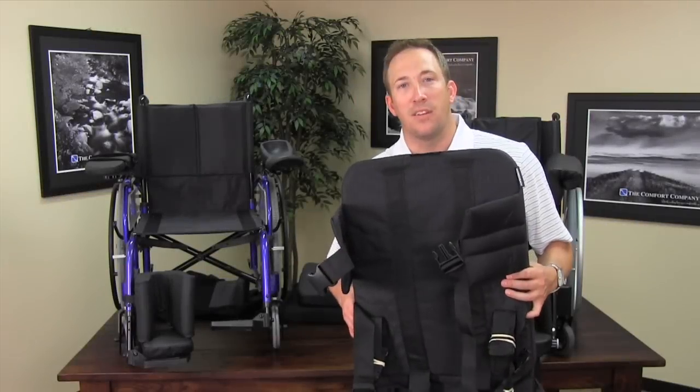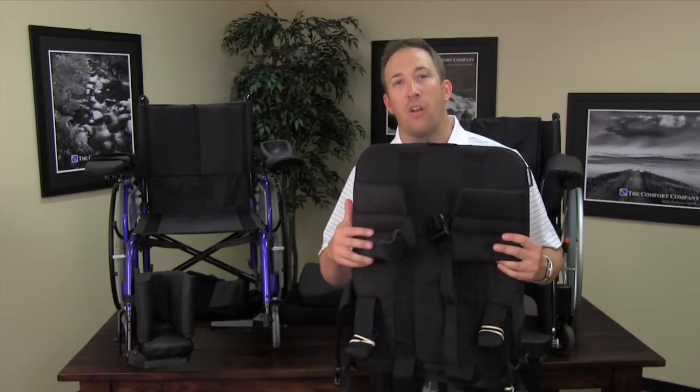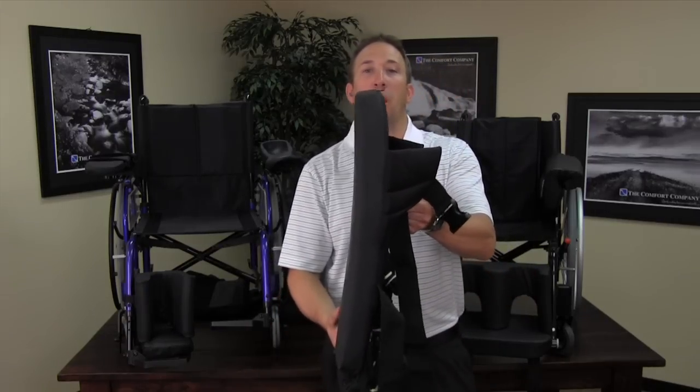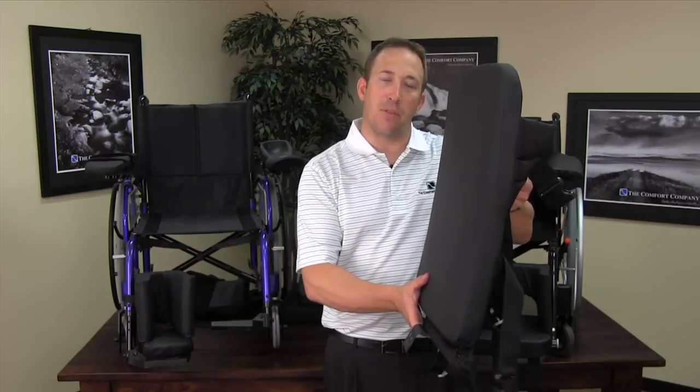All of the backs come with adjustable straps that help mount to the chair. These straps allow every single back in the family to get 30 degrees of recline and 2 inches of depth adjustability.